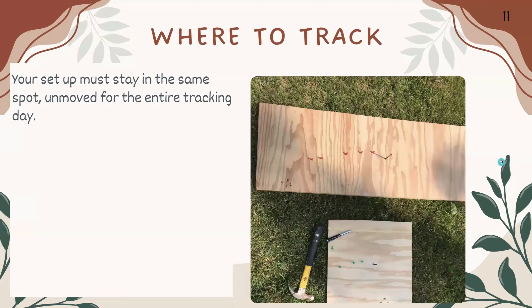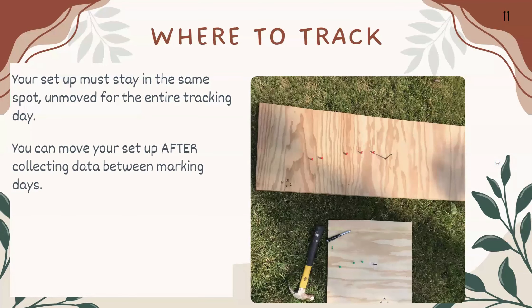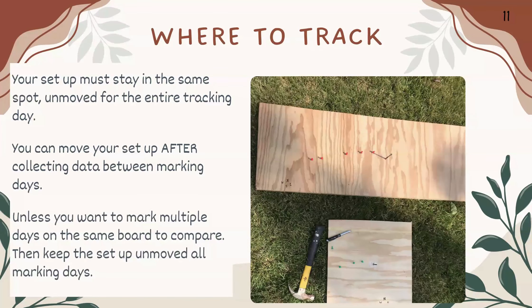Your setup must stay in the same spot, unmoved, for the entire tracking day. You can move your setup after collecting data between marking days, unless you want to mark multiple days on the same board to compare the lines day to day — in which case, keep the setup unmoved throughout all marking days.